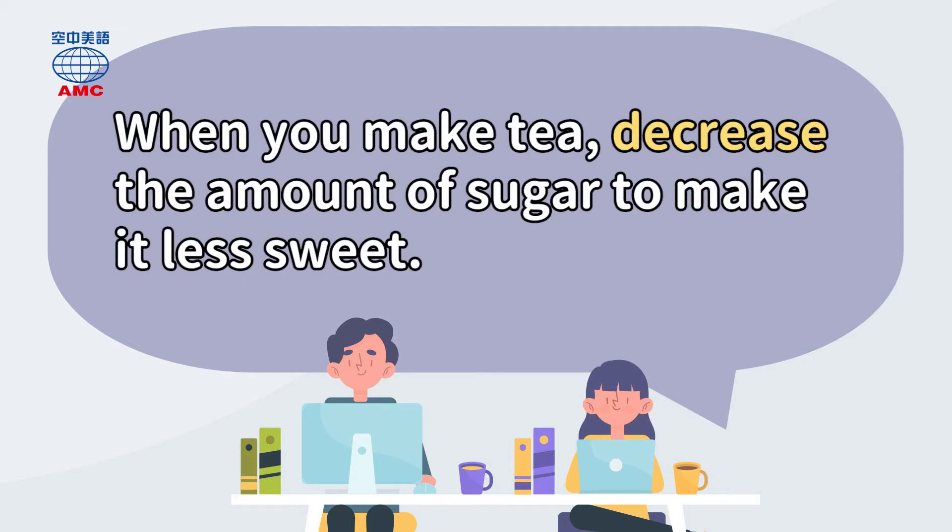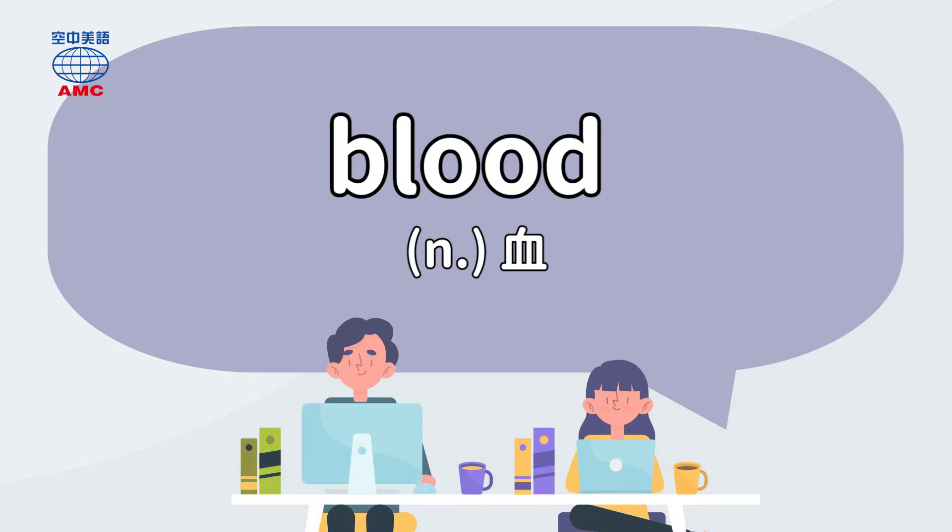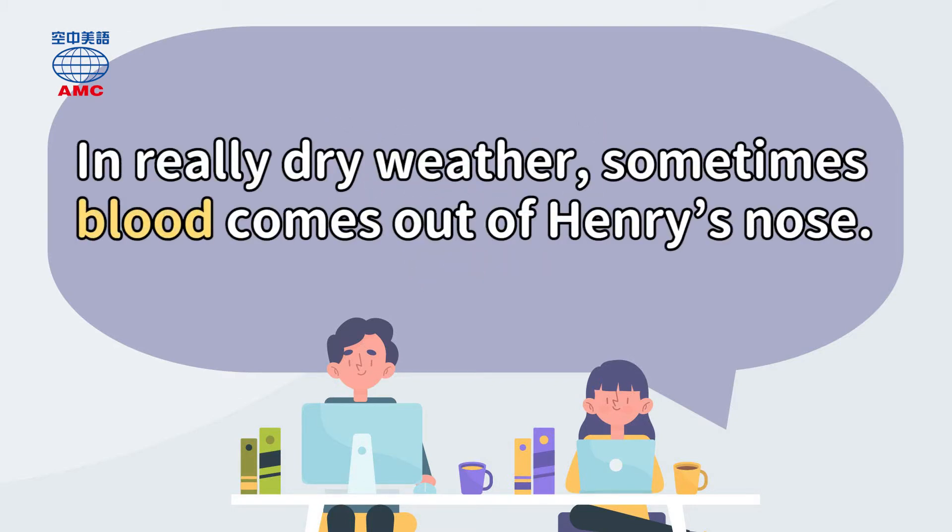When you make tea, decrease the amount of sugar to make it less sweet. In really dry weather, sometimes blood comes out of Henry's nose.